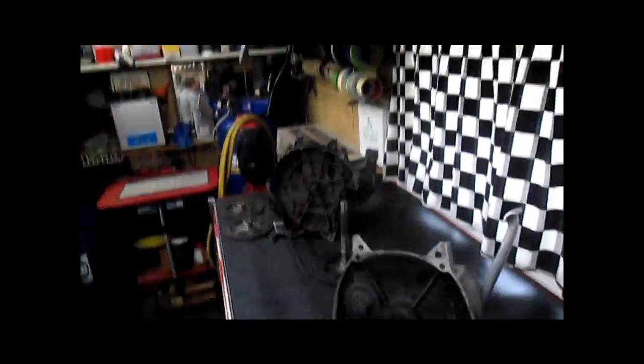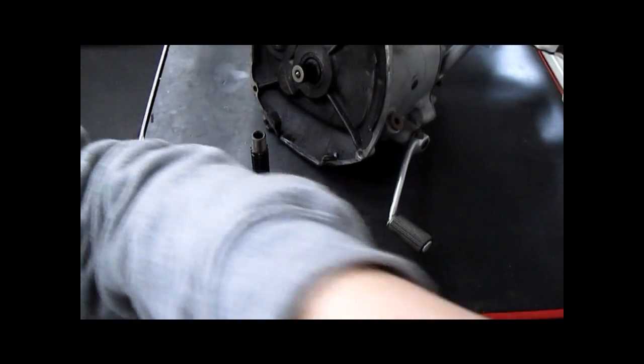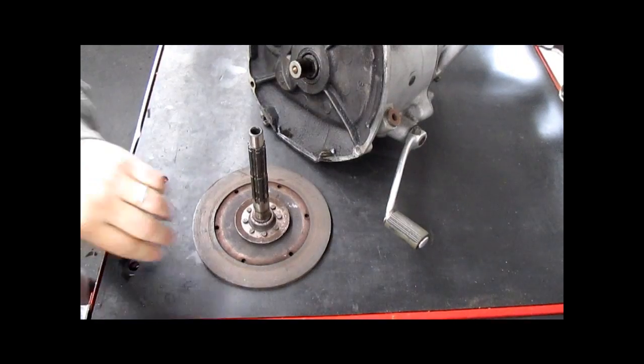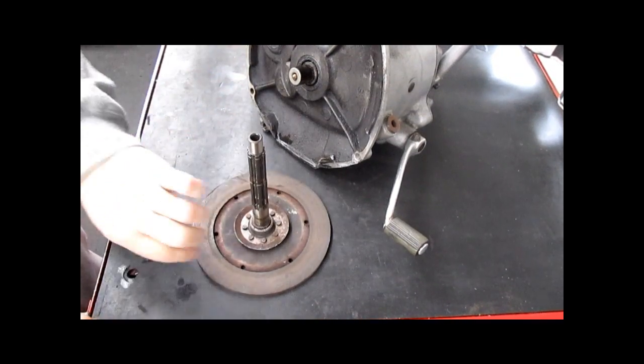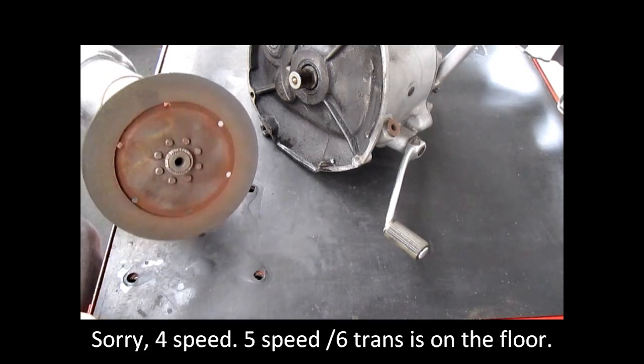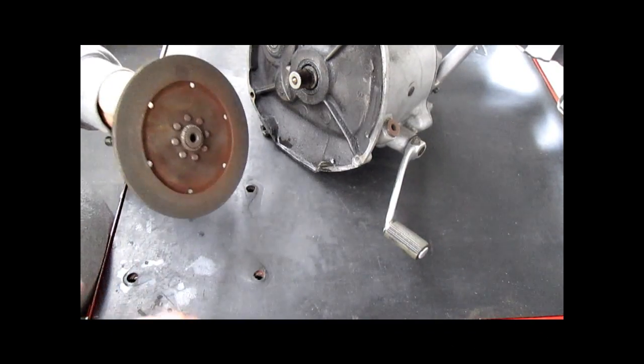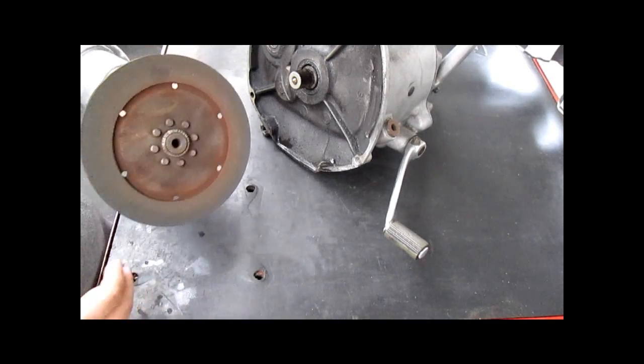The input shaft is not too short. Let me back up a little bit and get this camera clamped in here. This is a five-speed transmission from an R75 — basically the same thing used right through 1995 on the airheads.